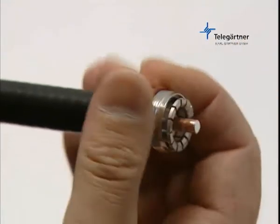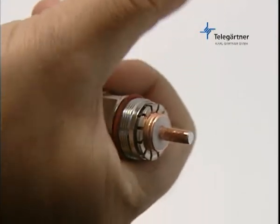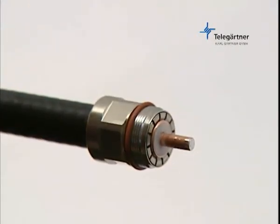Push the cable clamp over the cable with a slight rotational motion until it comes to a final stop. Then push the clamp back towards the front until it stops, that is, until the spring basket for the outer conductor is completely covered by the cable clamp body.